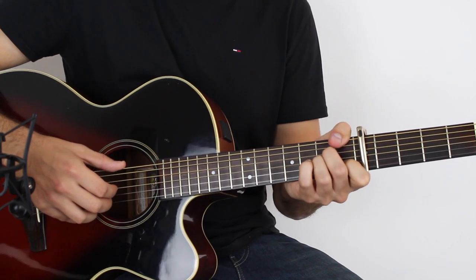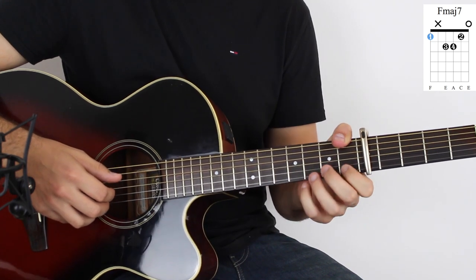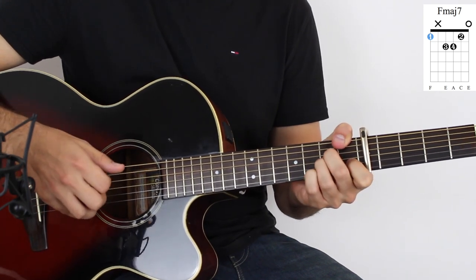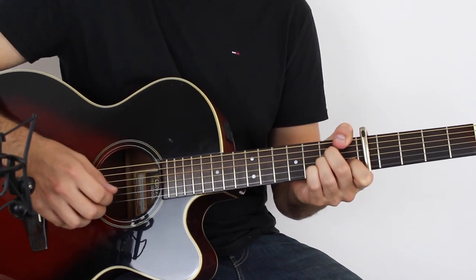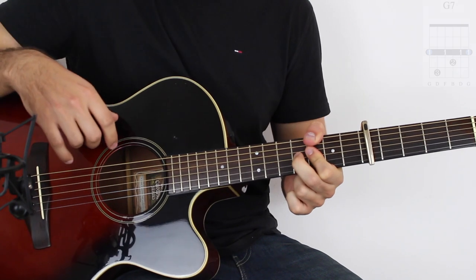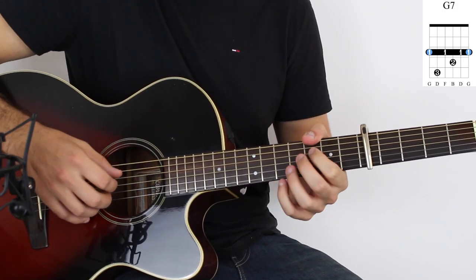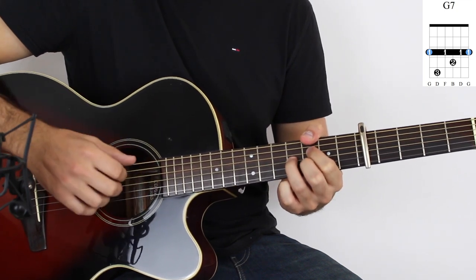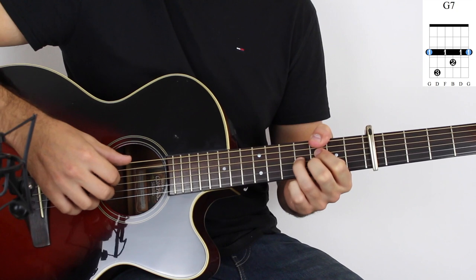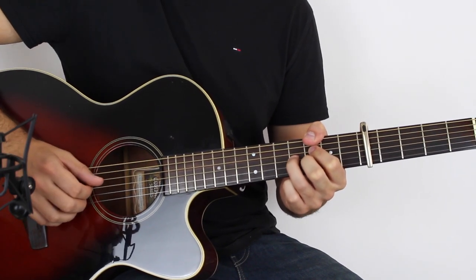Then F major 7 — that's just first fret on the E string, first fret on the B string, and two and two on the D and the G. Then I go to a G7: playing the third fret on the E, on the D, and on the B, and then the fourth fret on the G. Just roll your fingers through that, and then you go back to the start.